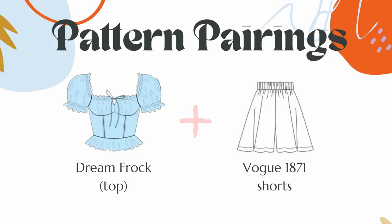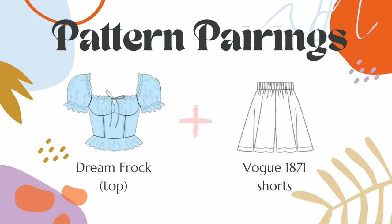For pairings, obviously if you sew the Vogue 1871 as shorts, you could easily pair it with the Milkmaid dress as a blouse for a complete look. The next pattern I have for you is McCall's 7969 — the infamous cult classic McCall's dress.